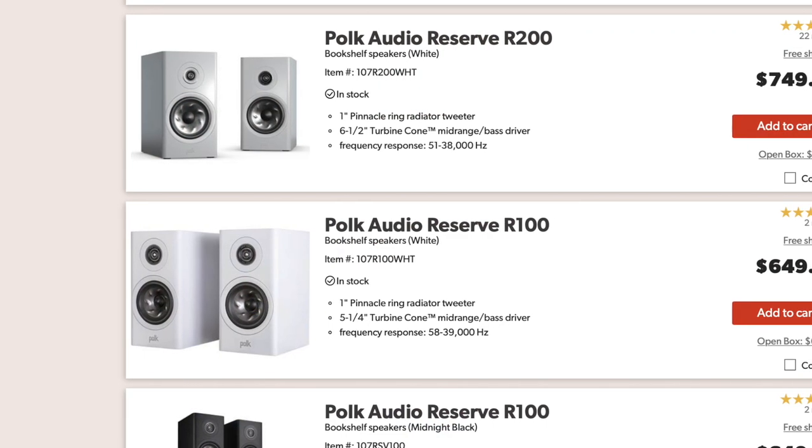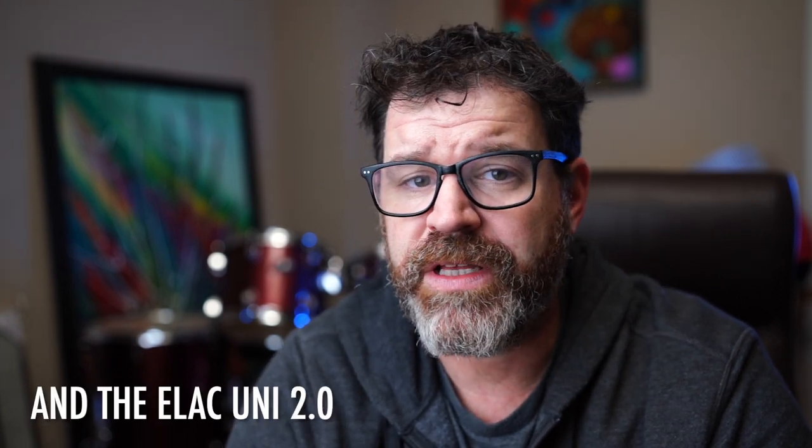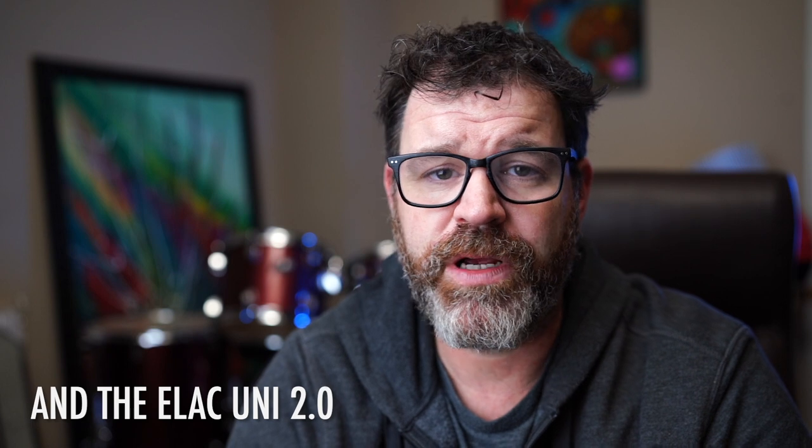I kind of call this one the speaker-focused system. While all the speakers I'm going to talk about today are awesome, the Polk R200 for me represents the biggest bang for your buck speaker out there. It does not lean overall crazy in any direction — I think this speaker is going to appeal to a huge audience. It has a little bit of oomph on the bottom, sparkle on the top, and beautiful midrange. Most of the speakers I talk about don't really need a subwoofer — they're all six-and-a-half-inch bookshelf speakers, with the exception of the Wharfedale Evo 4.1.